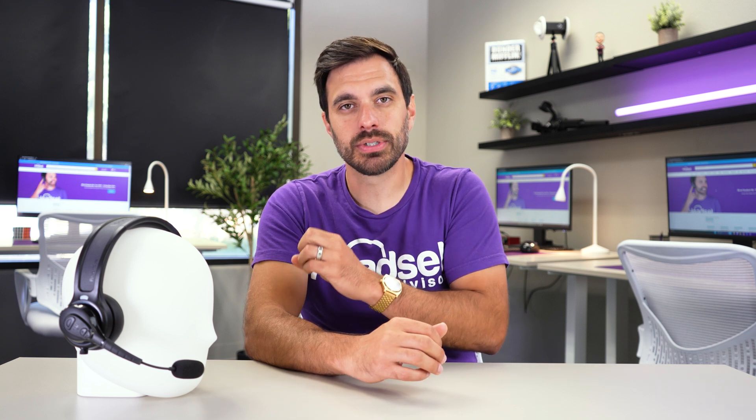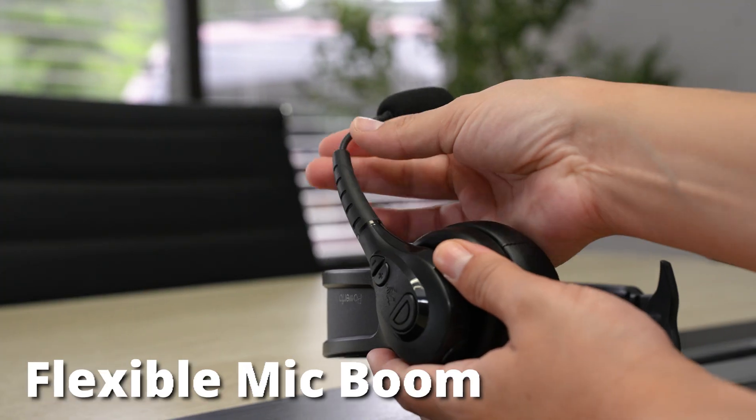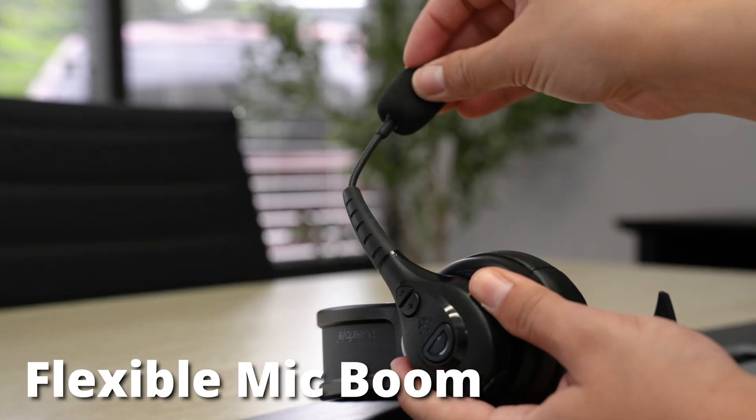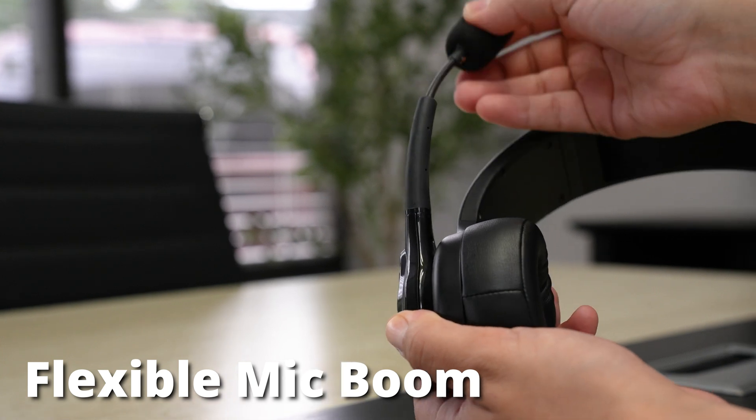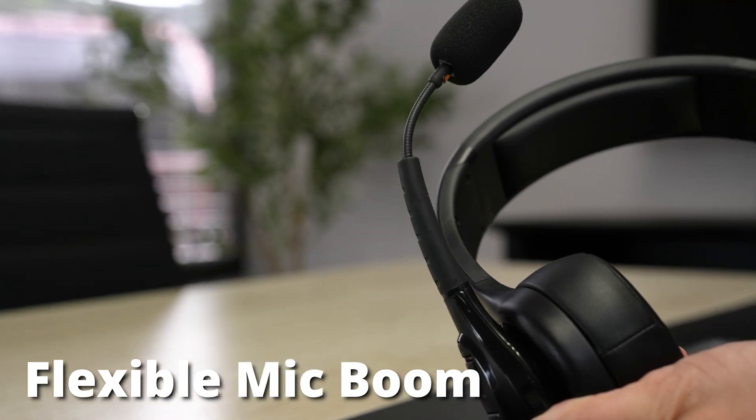Trident advertises that it has a 97% noise-canceling microphone, so we're going to test that out in just a second. One comment about the microphone boom — I like that it is a flexible microphone boom, so you can really fine-tune the microphone placement, which is extremely important for your voice to be picked up perfectly and not all your background noise.